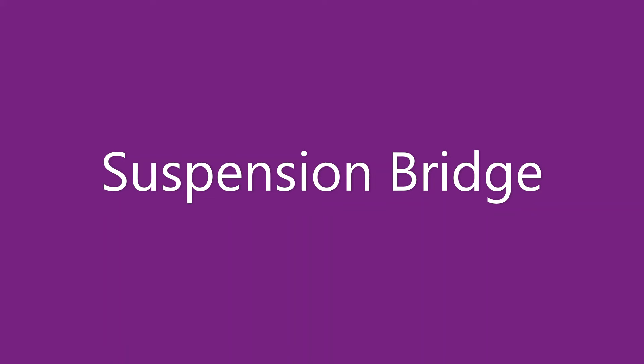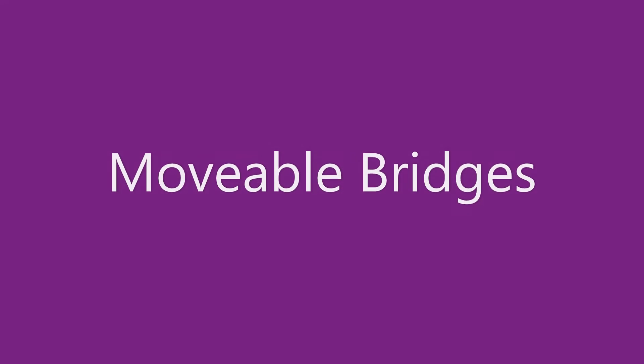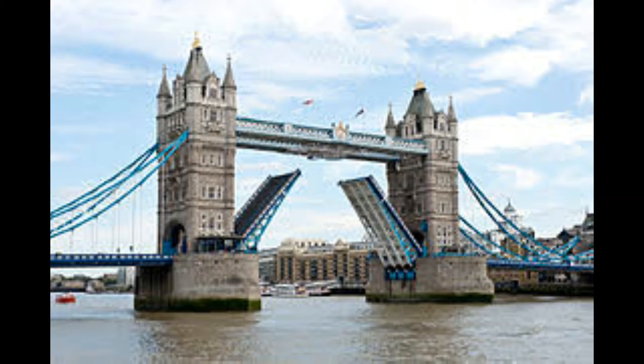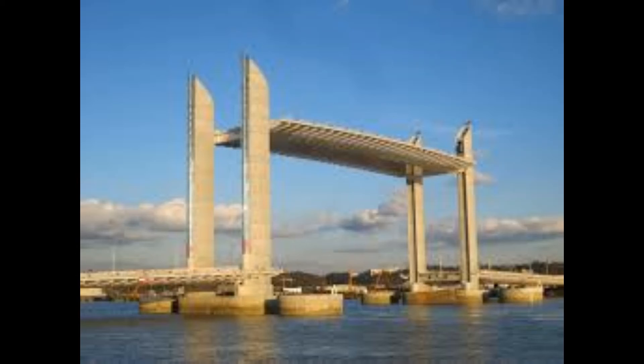A suspension bridge is often the best bridge to build over a large body of water. This is the George Washington Bridge that crosses the Hudson River to connect New Jersey and New York — it actually has two different decks. Sometimes when you want boats and ships to go under a bridge, the best type is a movable bridge. You might choose a bascule bridge or a drawbridge like the Tower Bridge in London, a swing bridge like the Little Current Swing Bridge in Ontario, or a vertical lift bridge — like the Pont Jacques Chabon-Delmas in Bordeaux, France, where the roadway actually lifts up.